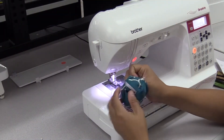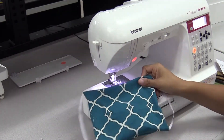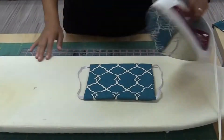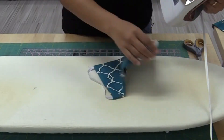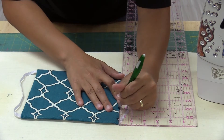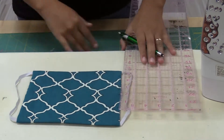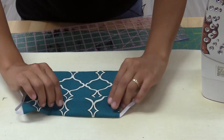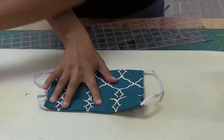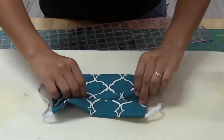Turn the mask inside out through the 3 inch hole in the center back. You can use the back of the pen to push out the corners. With your pencil, make a mark with three lines across the mask. Use the ruler to make sure the pleating lines are equal width. Now pleat the fabric at these three lines and hold them in place with a pin, ironing over them. Make sure all the pleats are going in the same direction.